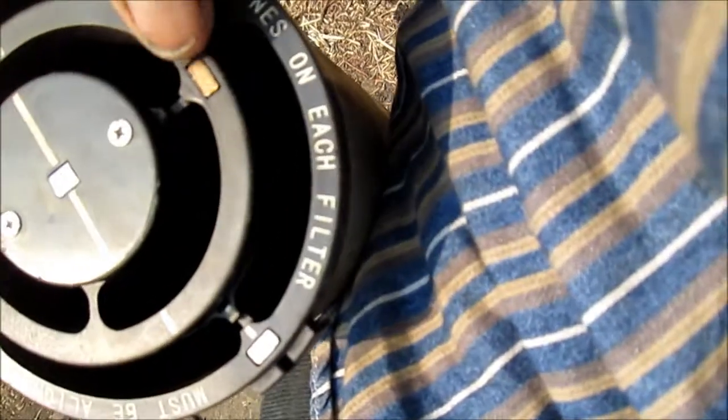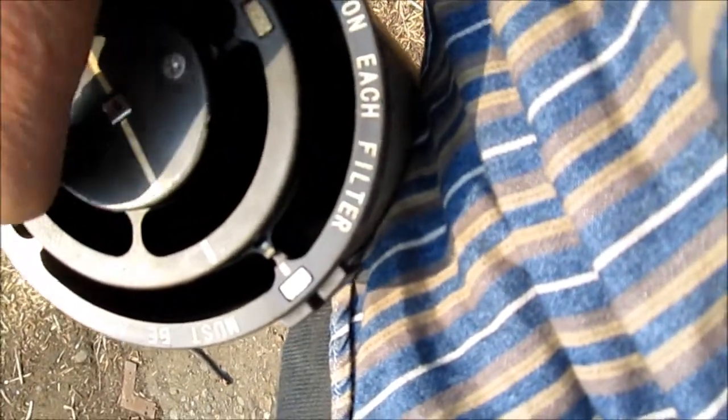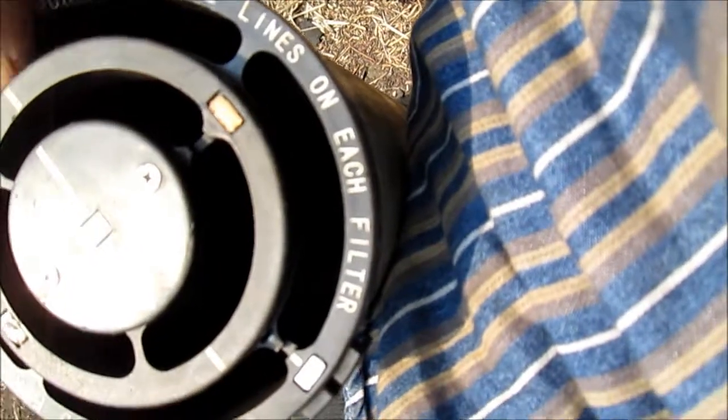Down here on the bottom there are contacts, and these contacts need to be cleaned in order for it to make contact to produce the high voltage in these tubes.